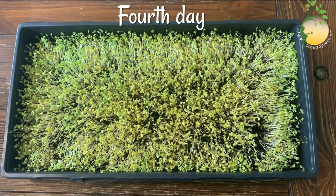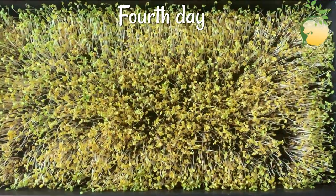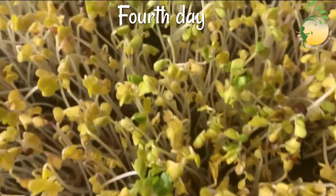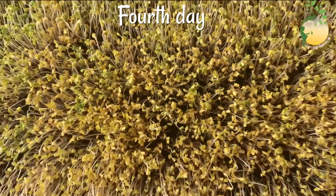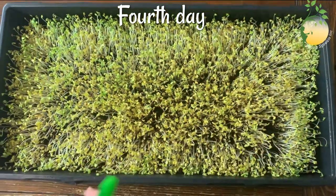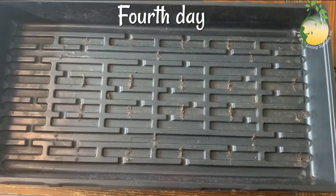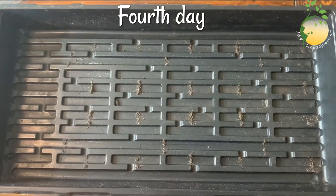This is the fourth day. My broccoli sprouts are growing, and you can see how big they are now. They are really big. I'm gonna sprinkle them, like always, every 12 hours. And we'll cover it and wait maybe one or two more days, and then I will keep them uncovered.